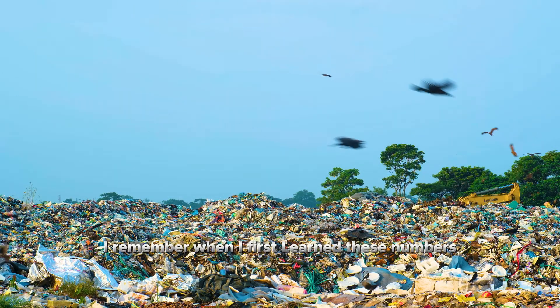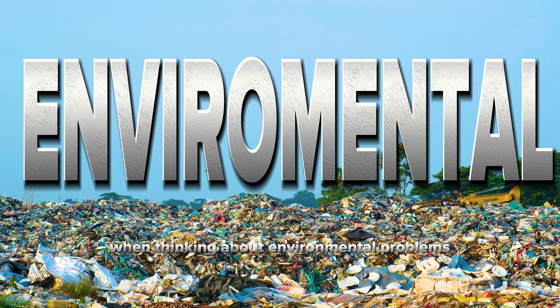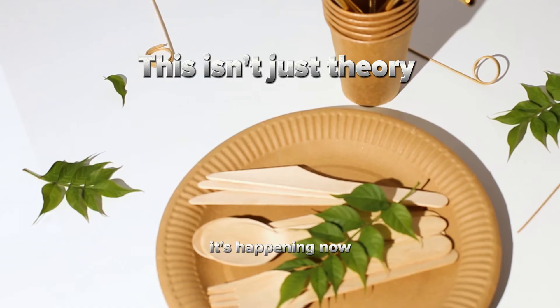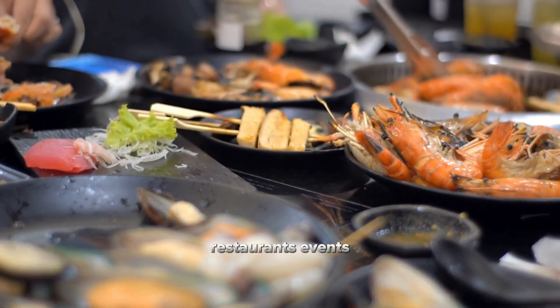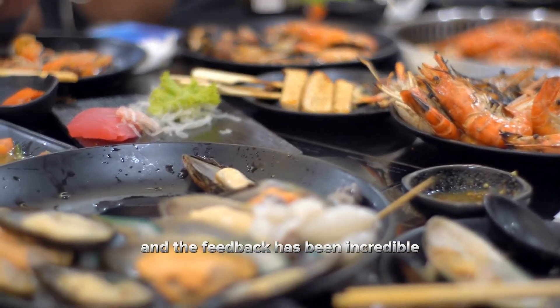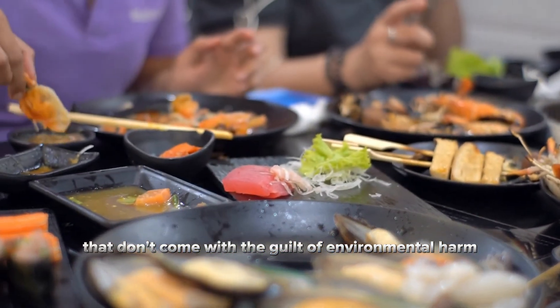I remember when I first learned these numbers, I felt something I hadn't felt in a long time when thinking about environmental problems — hope. Not just abstract hope, but practical, actionable hope. This isn't just theory, it's happening now. Restaurants, events, and even entire communities are switching to rice husk disposables, and the feedback has been incredible. People love using products that don't come with the guilt of environmental harm.